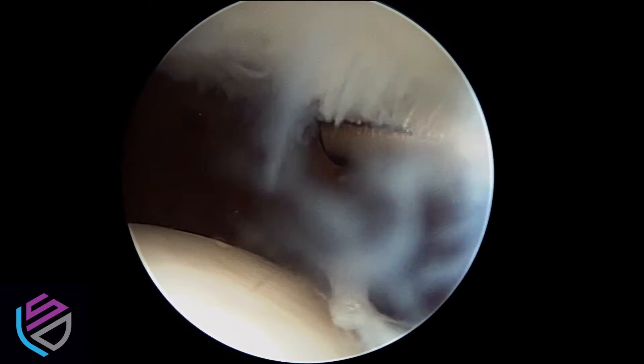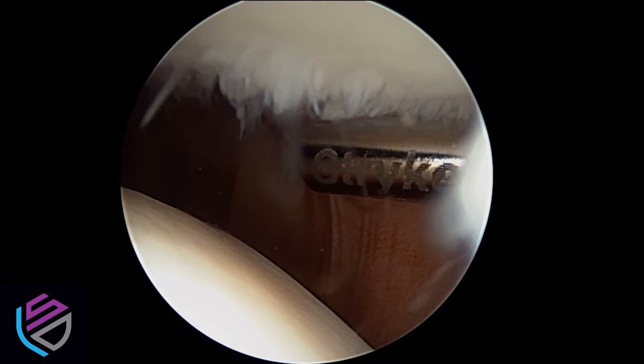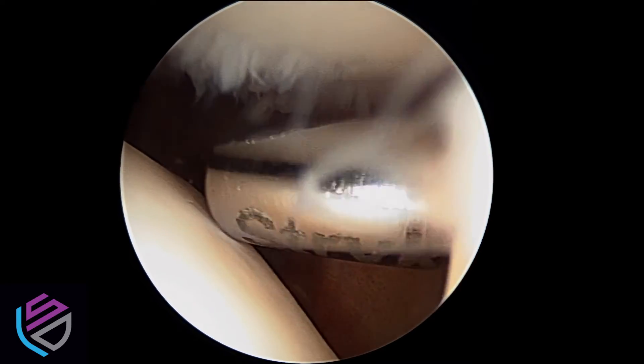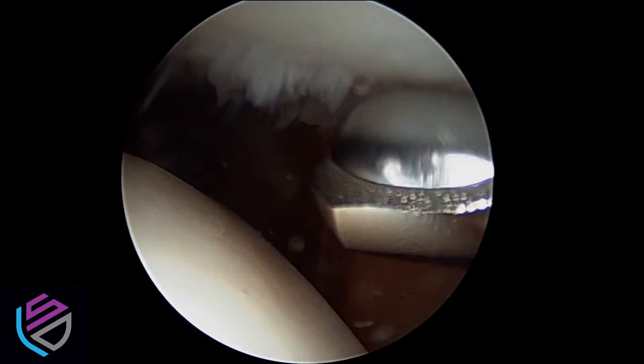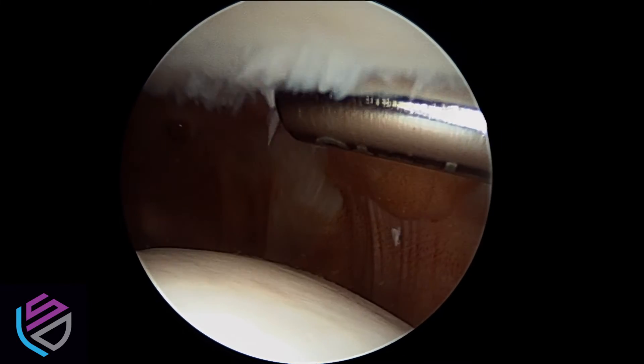Surgical treatment includes using this arthroscopic shaver to remove the loose and damaged pieces of cartilage from the back of the kneecap. Damaged cartilage is a precursor to arthritis and it can also cause a lot of crunching, swelling, and pain in the knee.